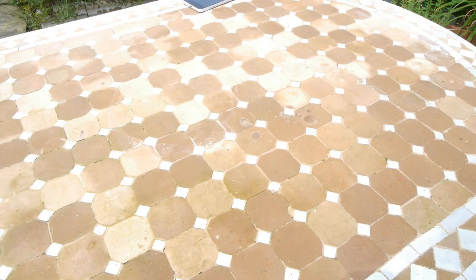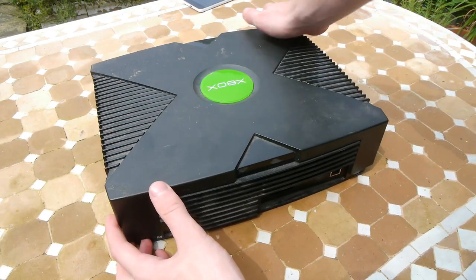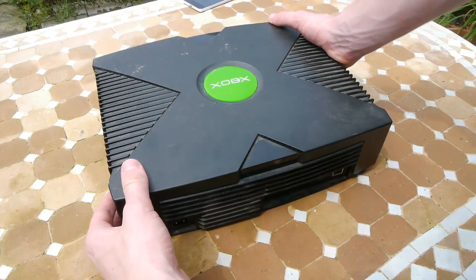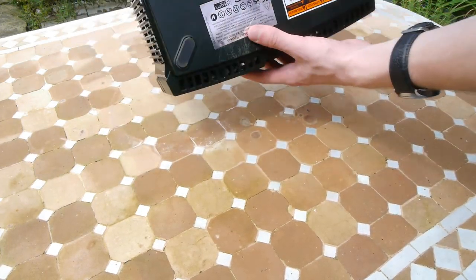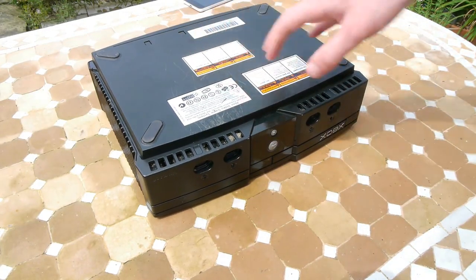This right here is the original Xbox, and as I just said a few seconds ago, it was once the most powerful console of its generation, and by quite a long shot too — in fact, it was the most powerful console in the world. Now, what I've got in front of me is one I picked up for a fiver from the local boot fair, so why don't we crack this big boy open and find out what's powering this beast?